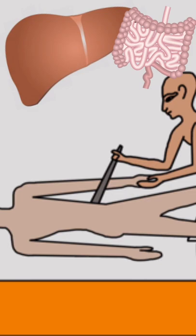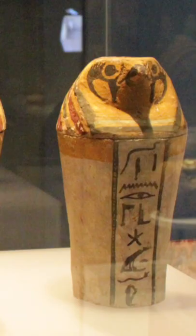Following this, the liver, intestines, lungs and stomach were removed through a slit in the side. They were then cleaned and placed in decorated canopic jars, ready to rejoin the body in the afterlife.